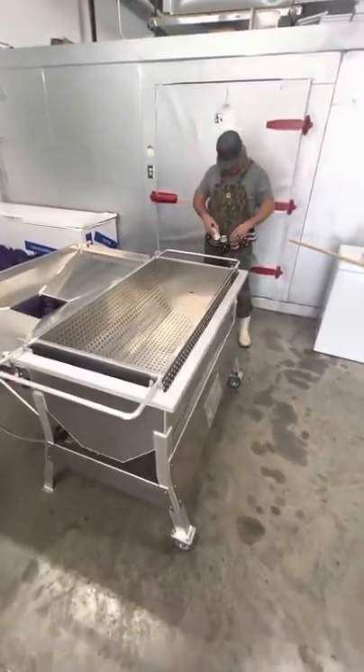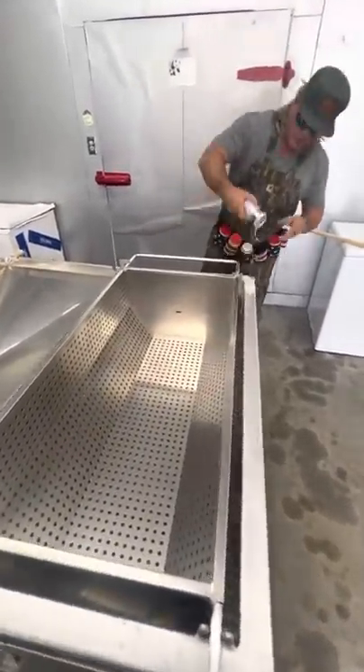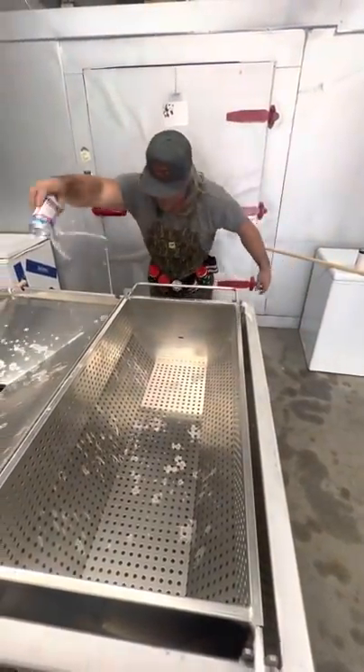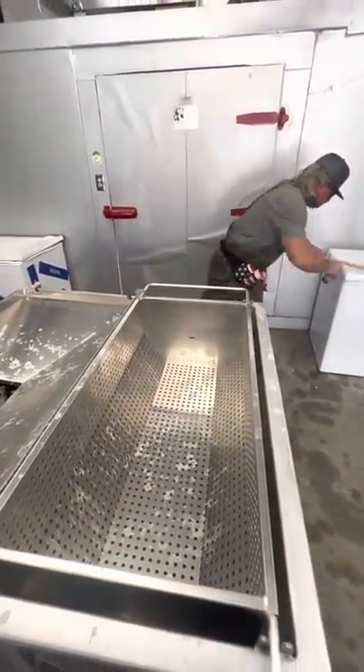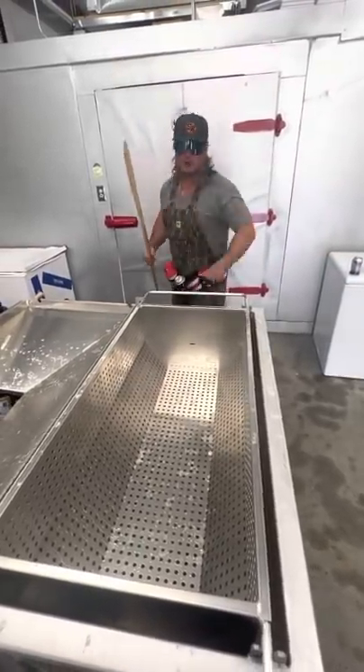Let's bless this thing. Oh, wrong thing right here. Let's bless it, dude. Put the gree-gree on it. Let's get it, dude. Let's boil some crawfish. Let's go.